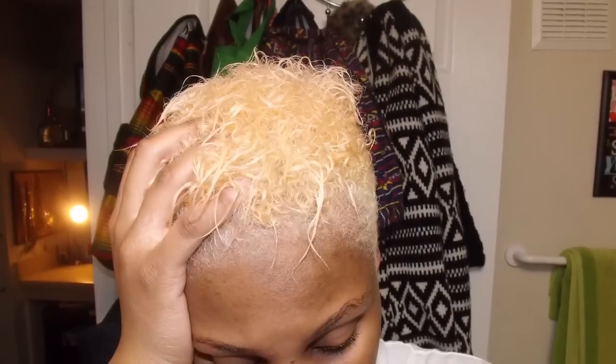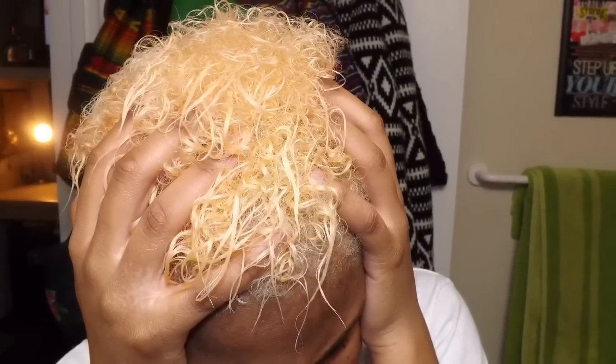I hope you guys have learned something from this video. I hope that you've taken something away and that I've informed you of the hazards that bleach can do to your natural hair. So if you like this video, like it, remember to rate, comment, and subscribe. I will see you guys in the next video. Bye, guys.